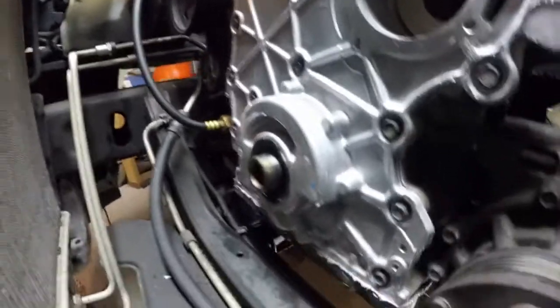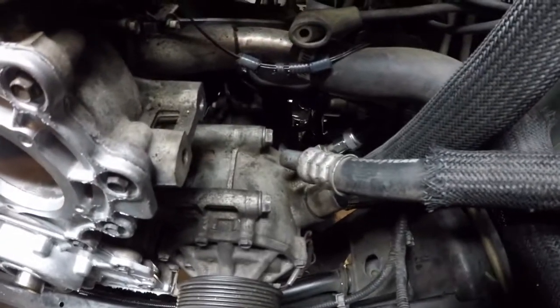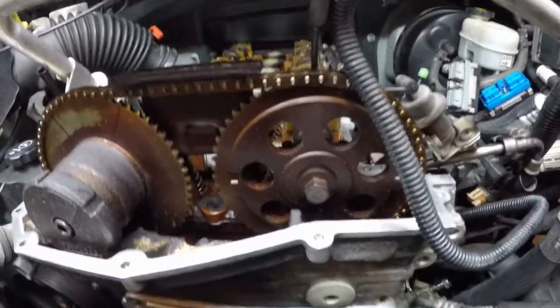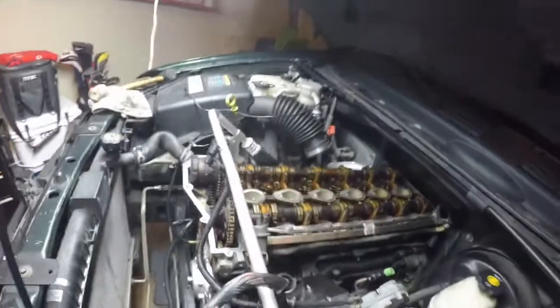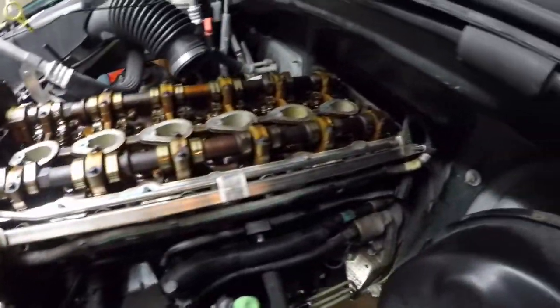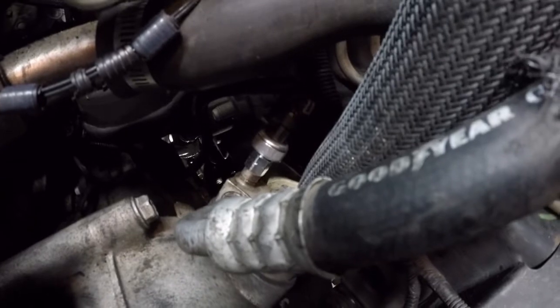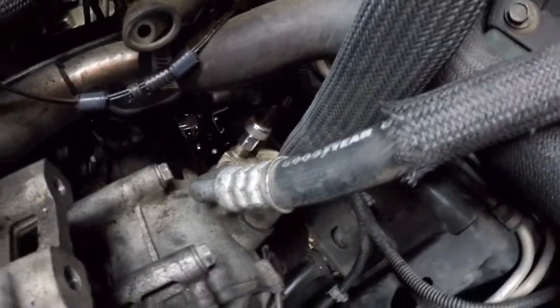I've got the new timing cover on, the new front cover installed, the air compressor installed. Down below you can't see it, but I've got the differential put back on. I also have the rack and pinion put back together and back on the car, and the fuel rail installed. I also replaced the pressure switch because it was broken — I think I broke it when I removed the air compressor.